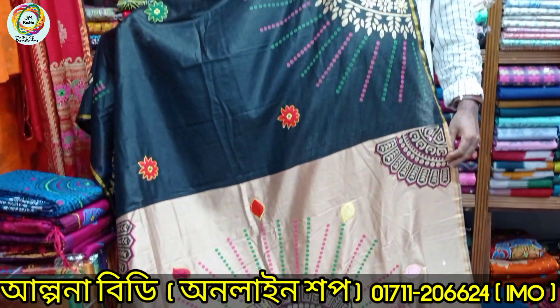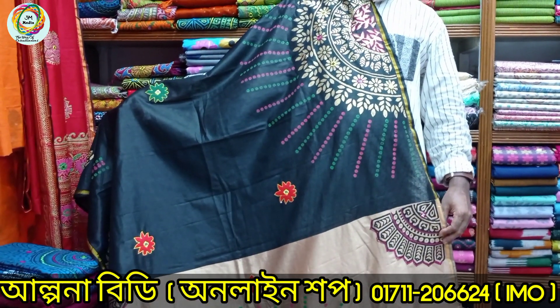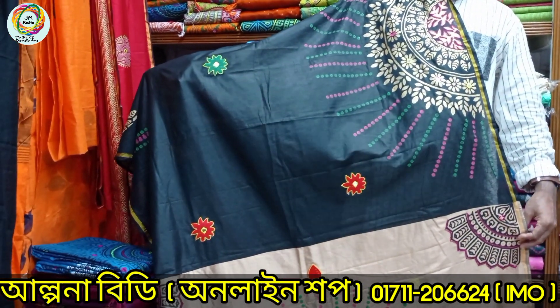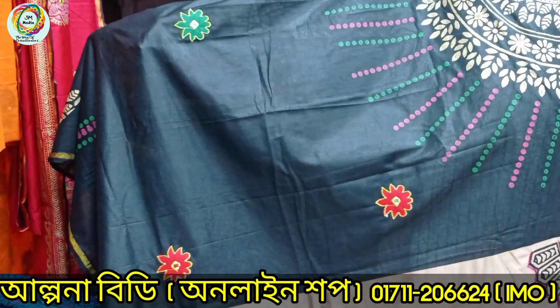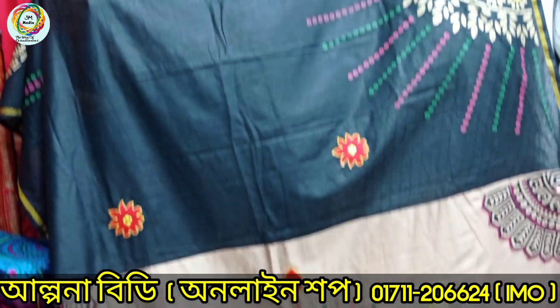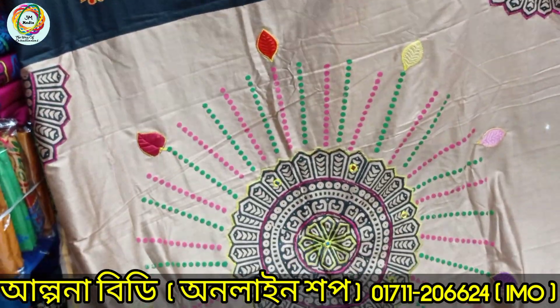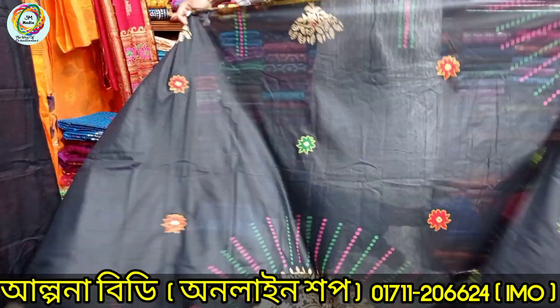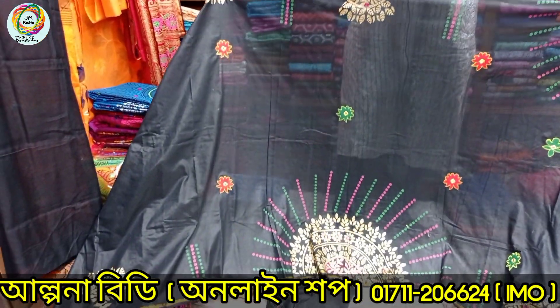I'll show you the same color. If you look at the body, you will see the first color of the body. When you look at the body, the color is very beautiful. Look at the color — this color is very beautiful. You should see the color in the body. Look at the color in the black area.